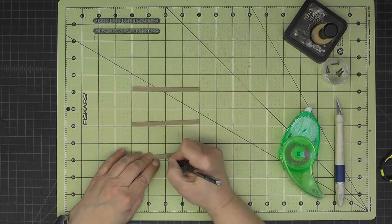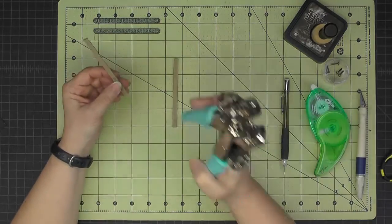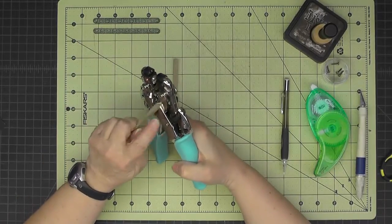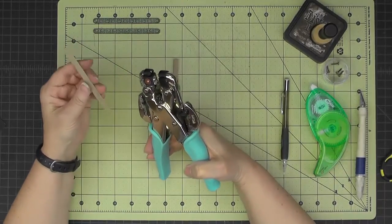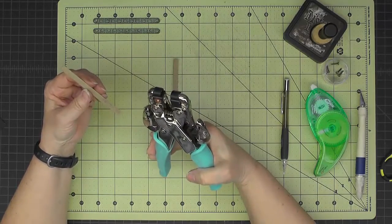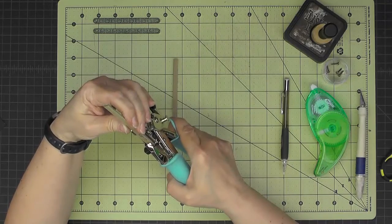This is my glued end so I'll write 'glued' on it so I remember which end is glued. On that glued end, with my Crop-a-Dile still set to the same distance, I'll make sure I'm looking at the small end and center the glued end down in there to punch the hole.